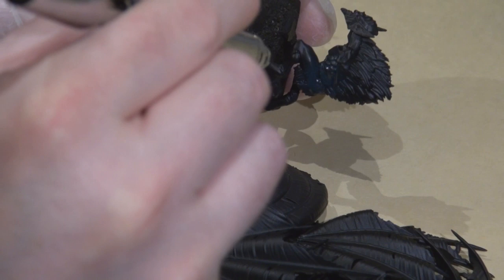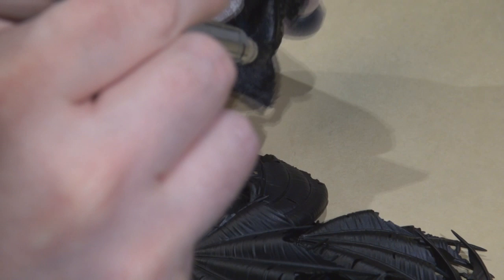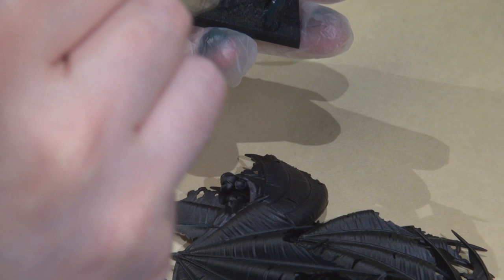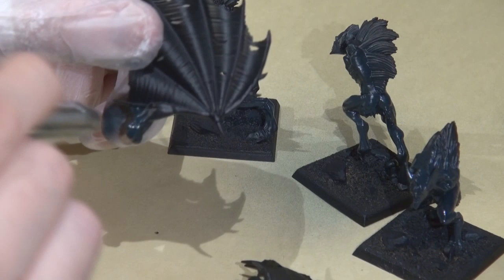Hey everyone, this is Jared from MiniJunkie.com. Today's video is about painting the new Vargas models. I wanted to paint these using the airbrush quite a bit, so I painted the wings separately — I usually try to assemble a model completely before painting, but in this case it didn't make sense. I masked off the arm joints with liquid mask, which will be peeled off towards the end. I started with a prime black and airbrushed a base coat of P3 coal black onto the bodies, wing arm joints, and similar areas.